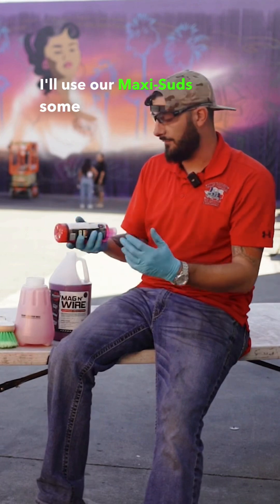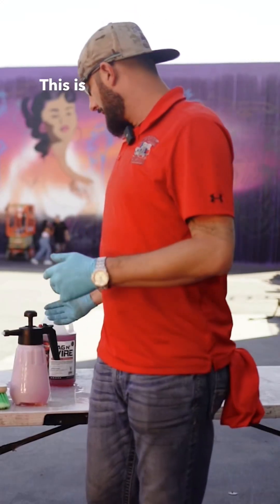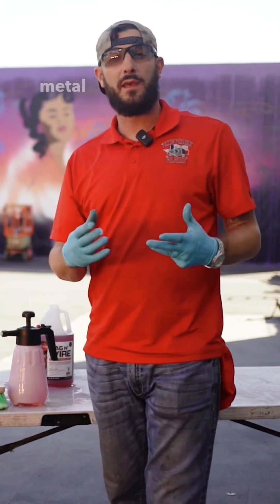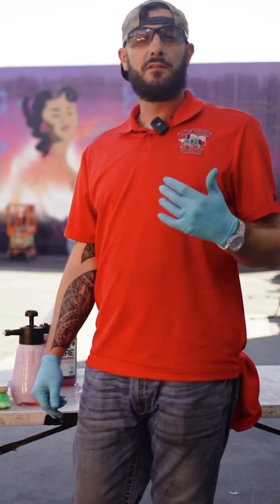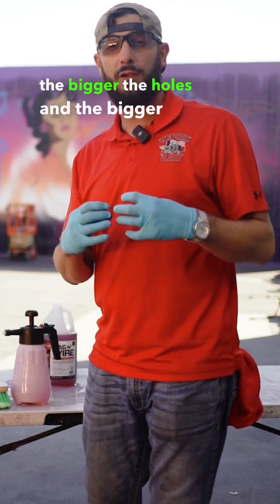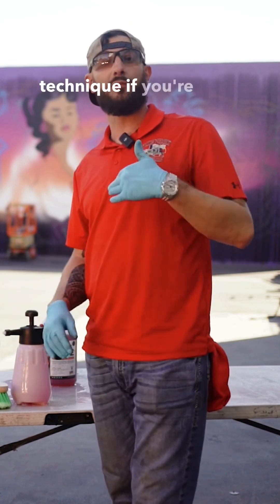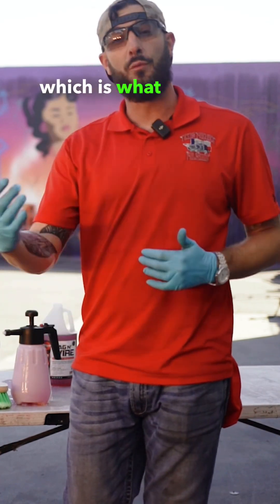So what I'll do, I'll use our Maxi Set — some of our favorite soap — and I'll give you two good big splashes with that. This is the aluminum brightener. It's softening the metal and opening up the pores, which is great for sanding and great for polishing. Just keep in mind though, the more you do that, the bigger the holes and the bigger the pores are going to get. So I only recommend acid washing with this technique if you're going to close the pores of the metal, which is what we do when we polish.